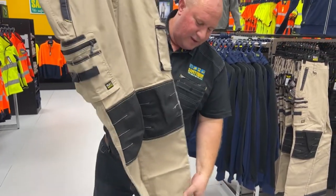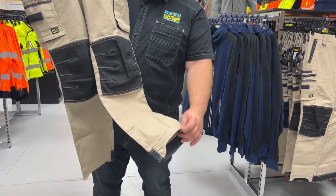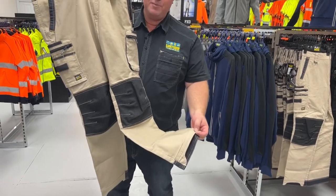Down the bottom of the hem — the cuff of the pant — it's cut away at the front. That's designed to wear nicely on your boots so that it sits a little bit lower and it's not bunching up so much above your boots around your ankles.